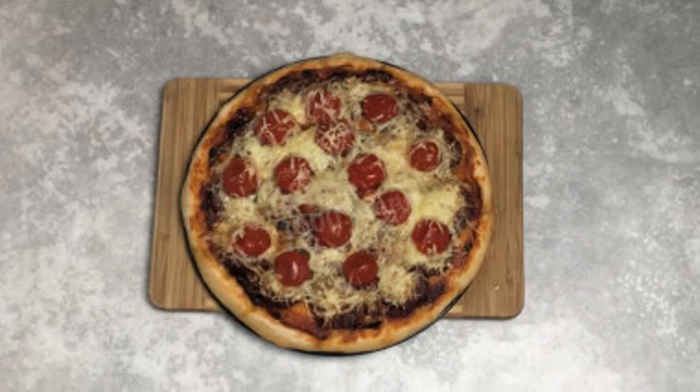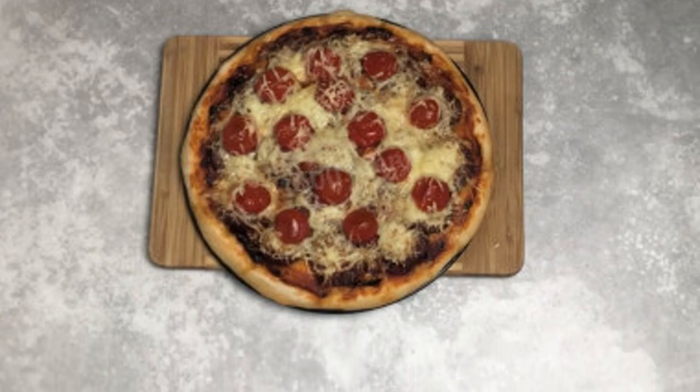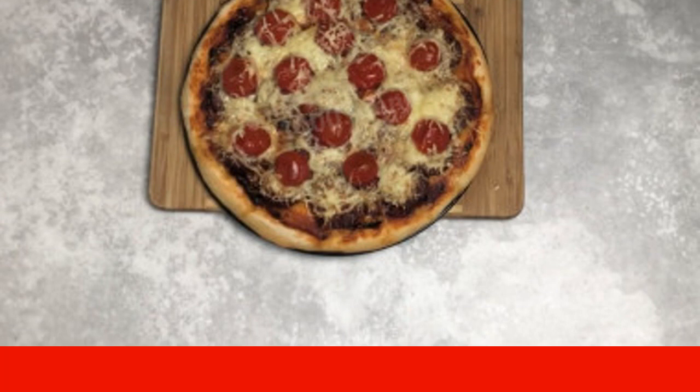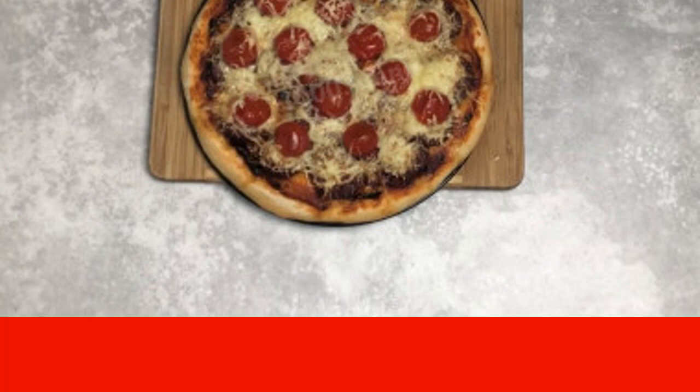Bake the pizza in the oven at 180 degrees Celsius for about 30 to 50 minutes. Focus on the features of your oven. Serve hot.